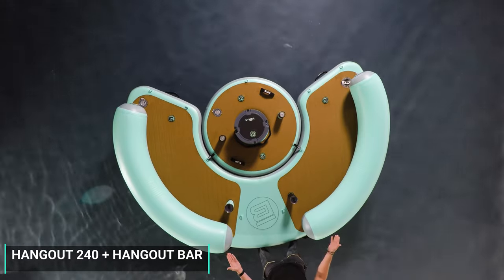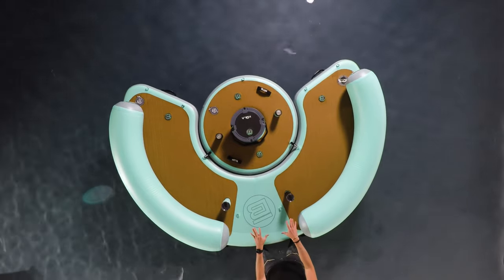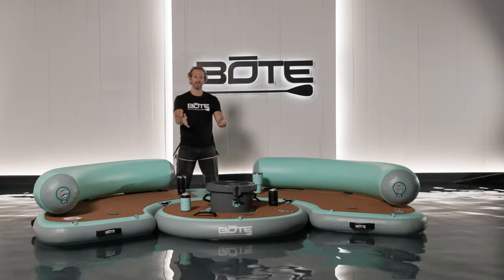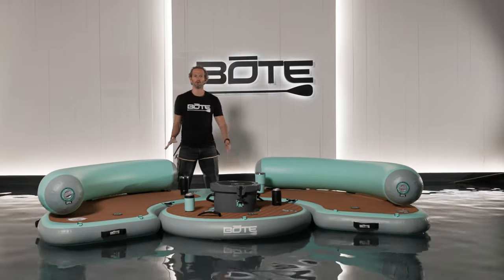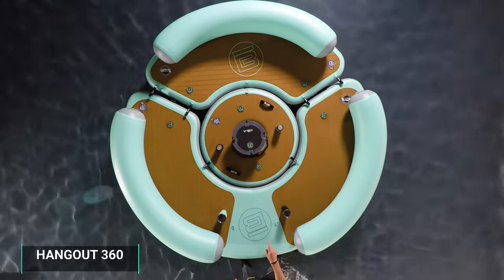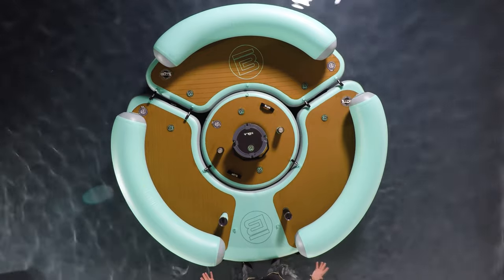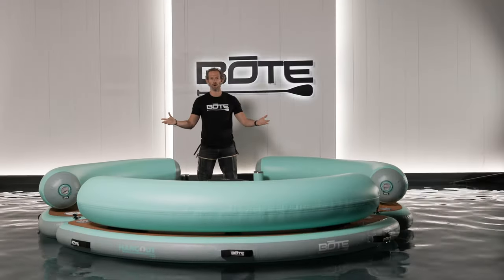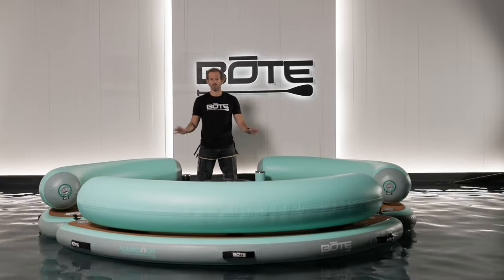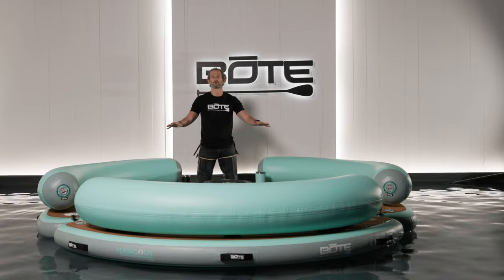We've got the 240 Hangout configured with the Hangout bar here — a really simple configuration. Just toss the bar in the center, strap it down, and now you've got extra space. Throw your legs up, get them out of the water. This is party heaven. This is the 360 configuration: we've got the Hangout 120, the Hangout 240, the Hangout bar, a Kula cooler, and Magna tumblers. This is everything you're going to want out on the water. You can disassemble it and just float. Highly recommend this as the full suite — even if you don't link it all together, you've got the option.